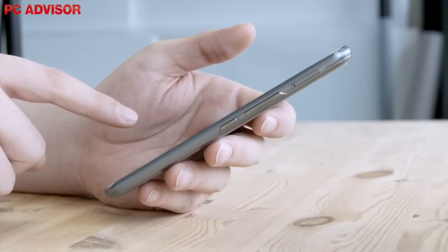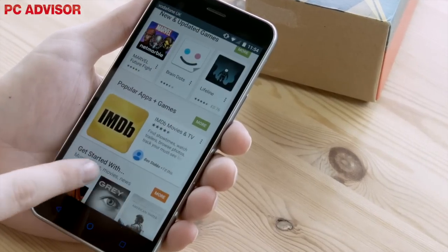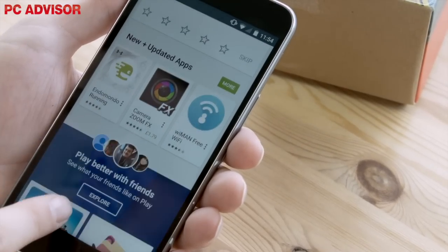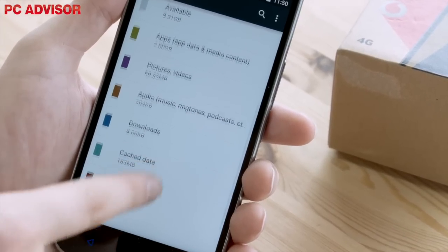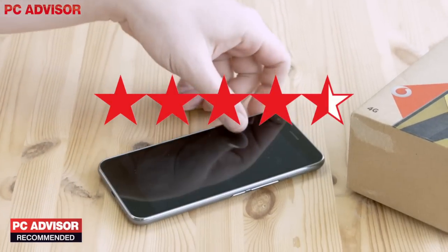So, is the Vodafone Smart Ultra 6 worth its £125 price tag? Without a doubt. It's one of the best experiences we've had with a budget smartphone, and nothing about this phone suggests that it's budget, apart from the price tag. It won't run the latest 3D mobile games, but for everyday use it's a great phone, and the fact that you can add up to 128GB of external storage means there's more storage than you can shake a stick at. We award 4.5 stars and a PC Advisor Recommended Award.